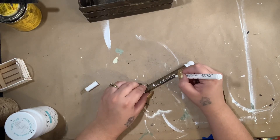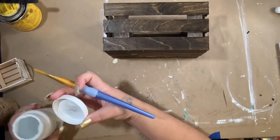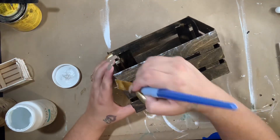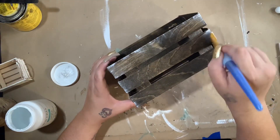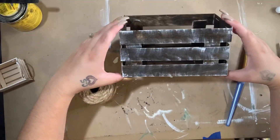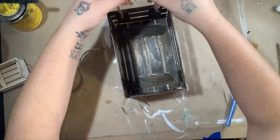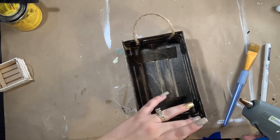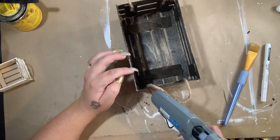For the bigger crate I do the same exact thing — white dry brushing focused on the edges to make it look more weathered and rustic. I don't really distress a lot — by the time I get to the end I'm always in a rush, and this dry brushing makes it look rustic and distressed without having to sand. For the bigger crate I took my thicker twine because it's a bigger box, created little handles, and glued the top to keep the handles from coming out.